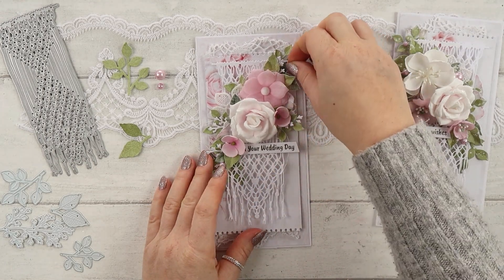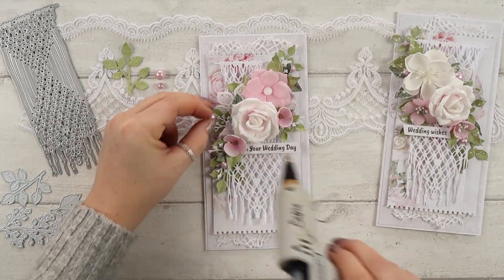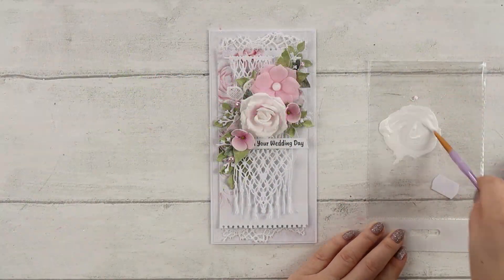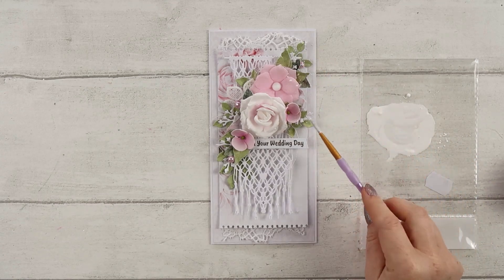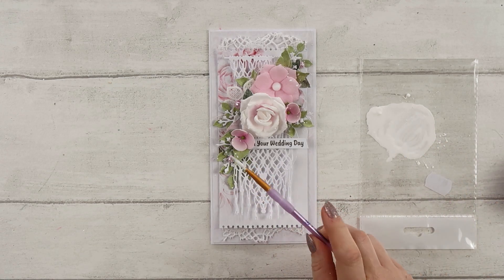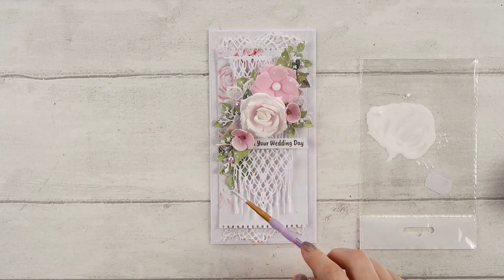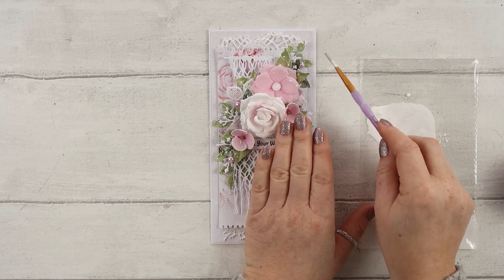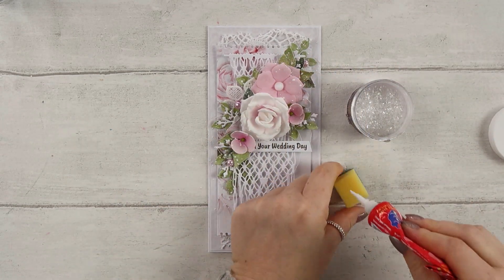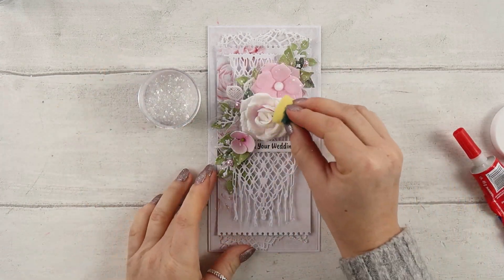I'll be finishing the card now. I'm going to add some splats — of course you can skip that step if you want a really clean card. Then I'll add a little bit of clear glitter. It's quite thick glitter and doesn't add color since it's clear, but it adds a really nice touch to the flowers — they look frosted. If you don't like glitter, you don't need to do it.